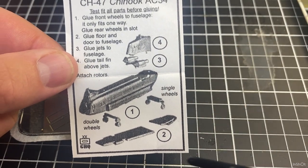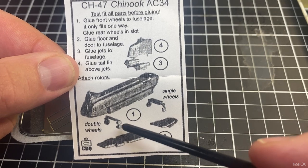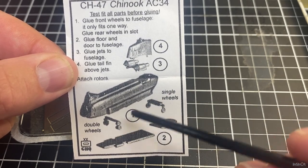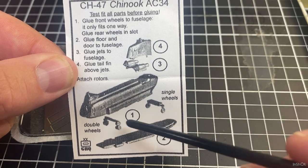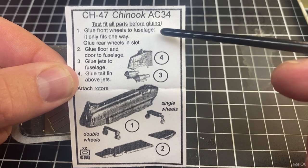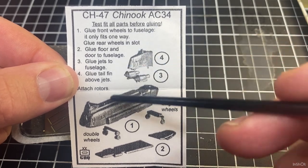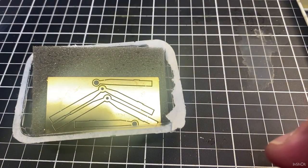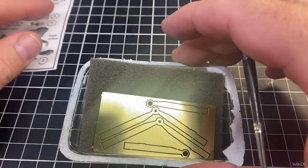One important thing to note from the instructions: it says double wheels at the front and single wheels at the back. So the Chinook doesn't just have four wheels — it has six wheels: four at the front and two at the back. That's one thing to point out, and then you've got your guide to assemble it.